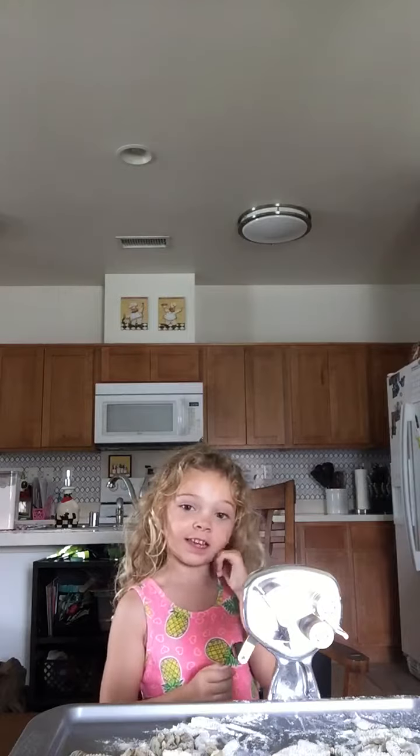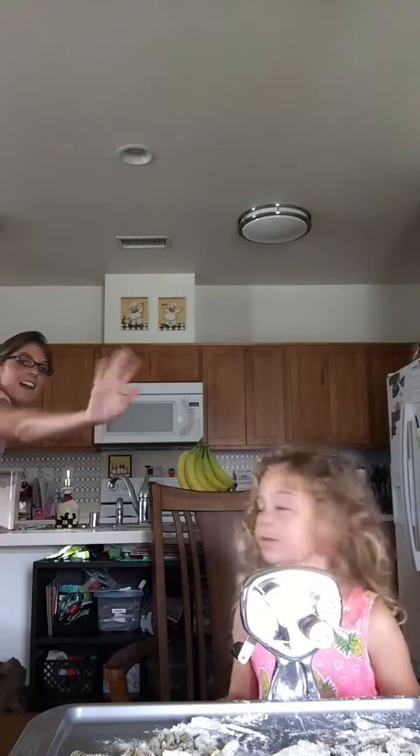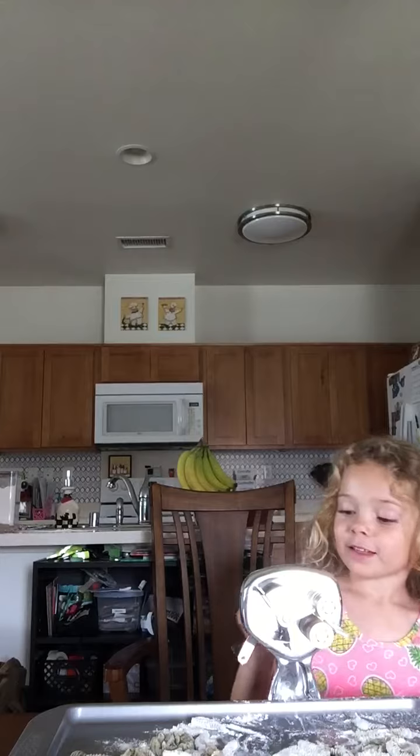Hello there. Today we are making cup of telly, and over there is my mom rolling it. Hi. Yes, that was my mom. She is very sneaky a little, but today we are making cup of telly.